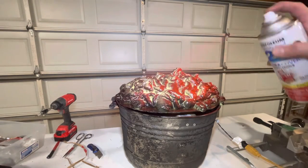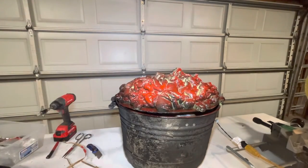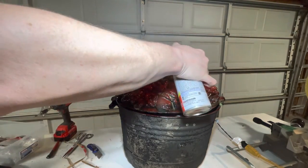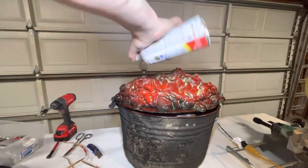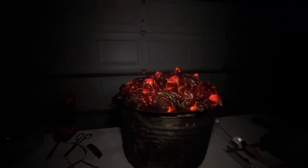Now it's time to break out the red spray paint and go over and add some highlights. When the lights shine through this, it's going to make them shine nice and red, which is what we want. Because I'm using some flashing lights, it looks like the coals are flickering. I love it.